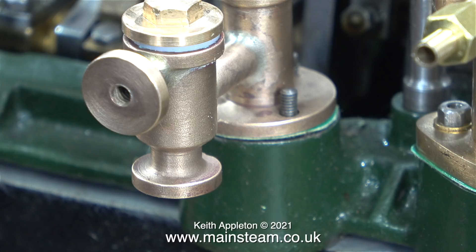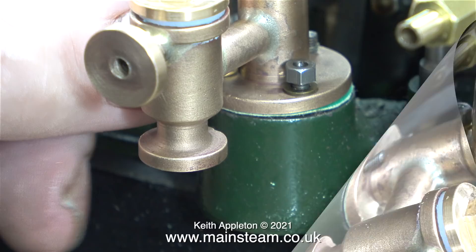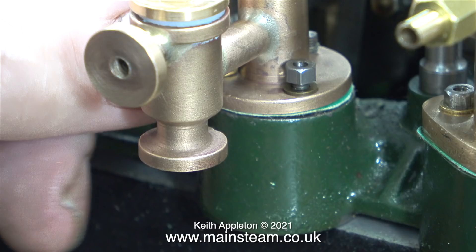The one on screen at the moment is the water pump, but I'm pretty sure this is not designed to be a boiler feed pump — the hole through the valve is too small. As you can see, the hole is threaded and that is only 4BA, which is very small. If it was a crankshaft-driven boiler feed pump, the hole would have to be a good bit bigger than that. I think this pump is designed to pump water into the condenser in order to help condense the exhaust steam.